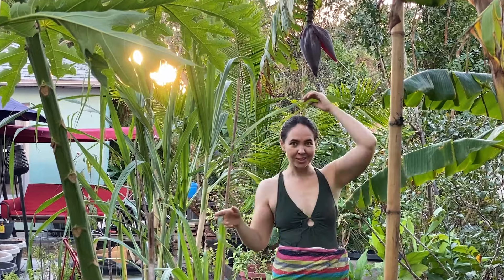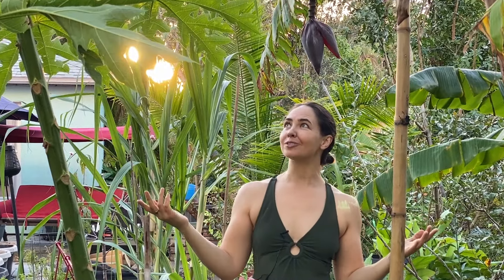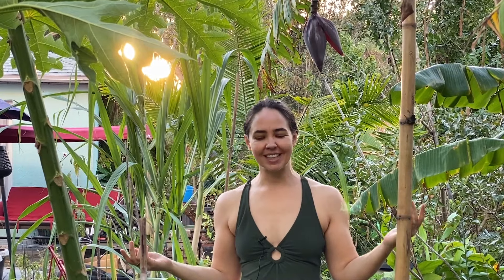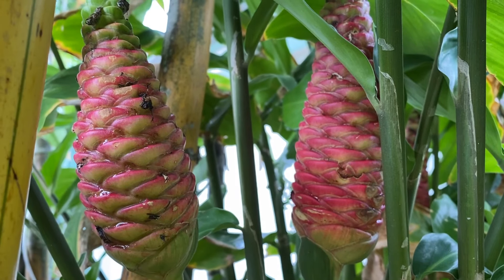Hi, I'm Christina with Forever Food Forest, a channel where I explore ways of growing food without the use of herbicides, pesticides, or commercial fertilizers. Instead I rely on permaculture gardening principles and other natural farming techniques to grow food that's good for the garden and good for the planet. Shampoo ginger is a tropical perennial that's easy to grow in our Florida climate.